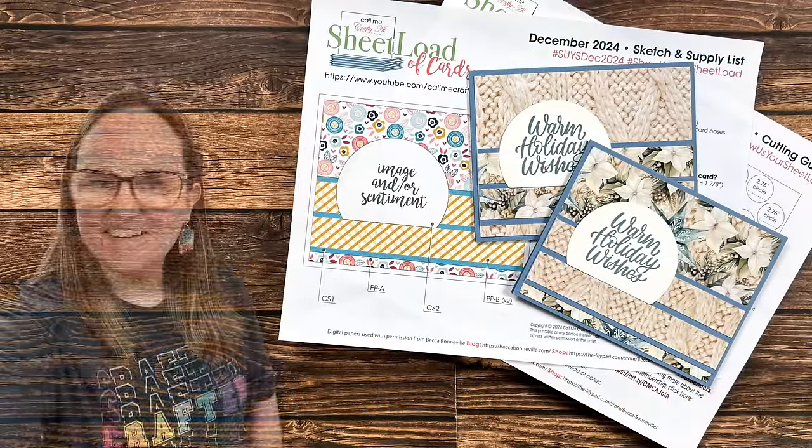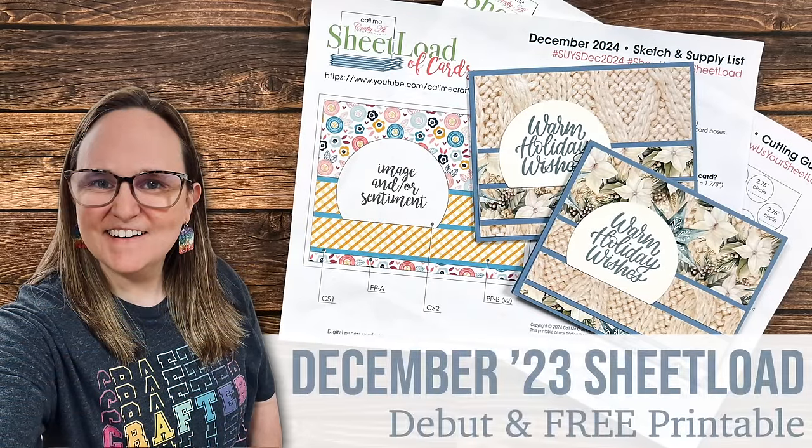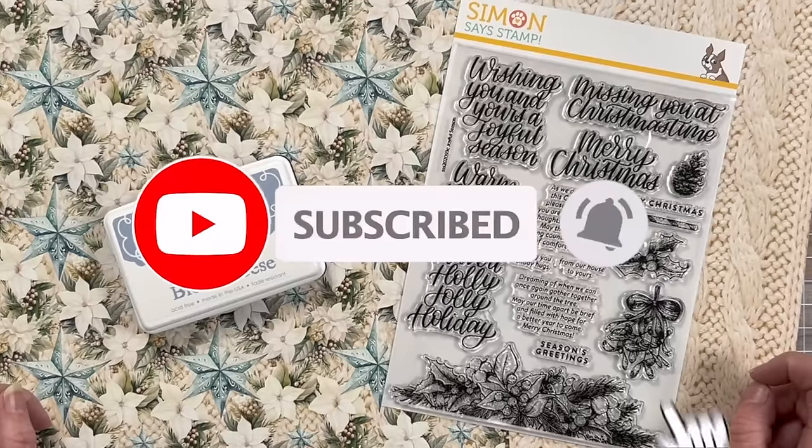Hello crafty friends! My name is Alisha but you can call me Crafty Al, and welcome to the best day of the month — Sheet Load of Cards Day. The beginning of the month is always an exciting time here on my channel.